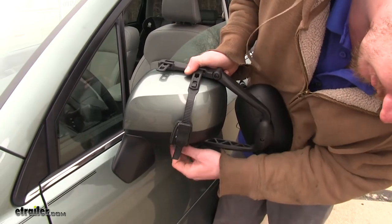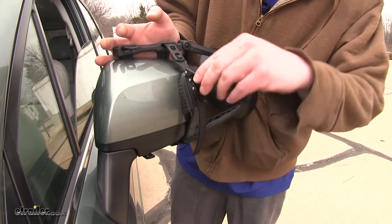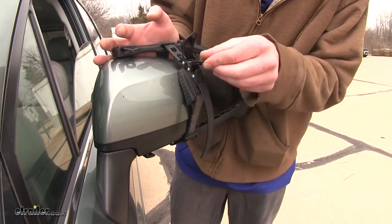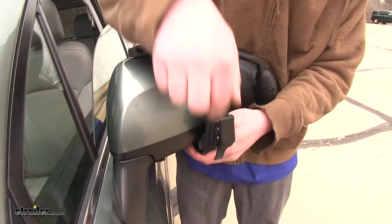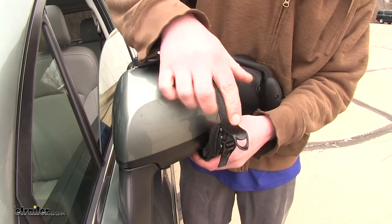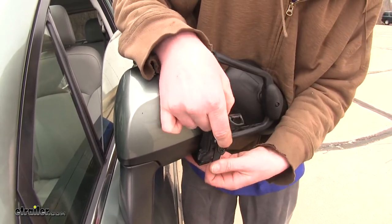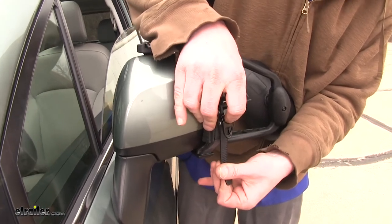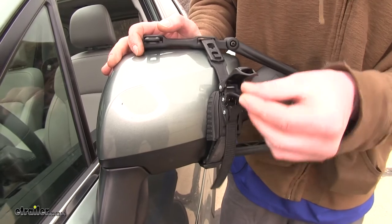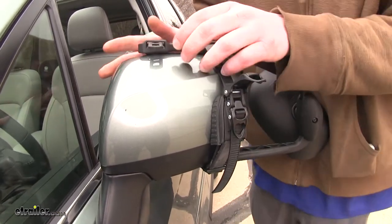Go down below and hook in the bottom. Lift up on the black cap and ratchet the strap tight. Once you've got it pushed in on both the top and bottom, lift up on the black cap in the back. You can then push in on the black tab, which will allow you to pull it tight, and then ratchet it down the rest of the way to make sure it stays snug.